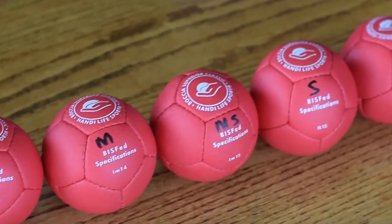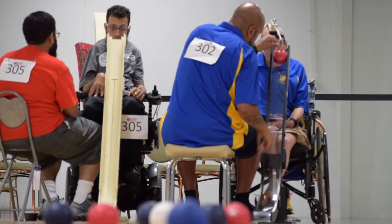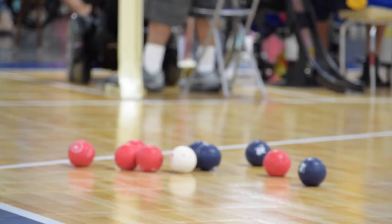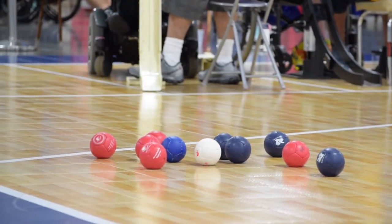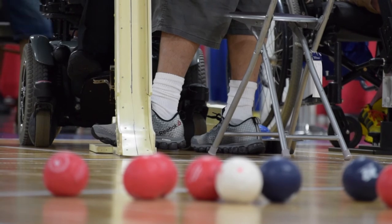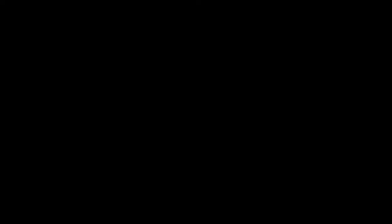Our suggestion is that initially you have a set of bocce balls that are similar in density so that you can get to know how your ramp works. But as you grow in skill, you may have balls of different densities in order to do different things. For example, a hard ball might be really useful to speed out onto the court or to break up cluster balls that are blocking the jack ball. We want to let you know that there's a USA Bocce loan bank where you can try out several different types of ramps, ball densities, and head sticks. USA Bocce can also connect you with a virtual coach if there's not a team in your area. You can email usabocce@gmail.com.